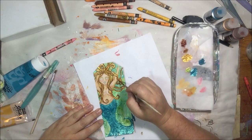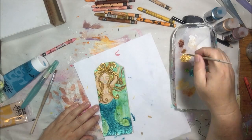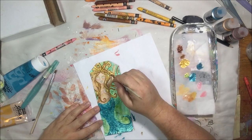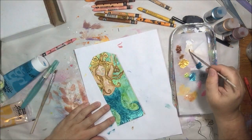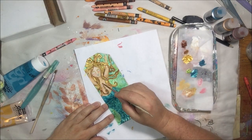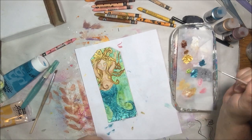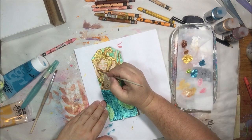I've watered down the gold with a little bit of water so it's just a thin shimmer, and I went over the flatter paints with that to make them more like shimmer paints. Then working some more on the skin tones.